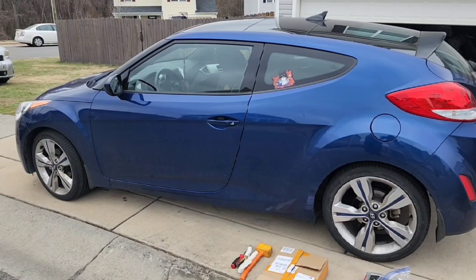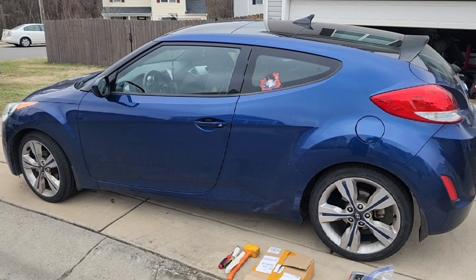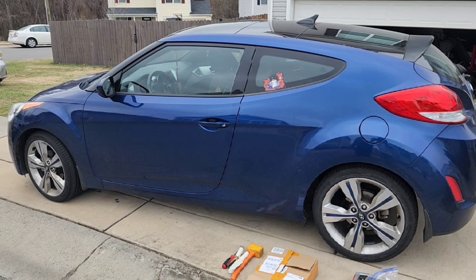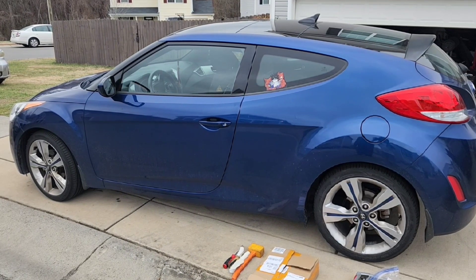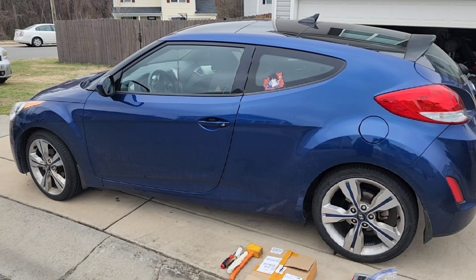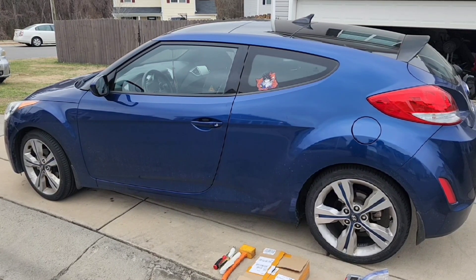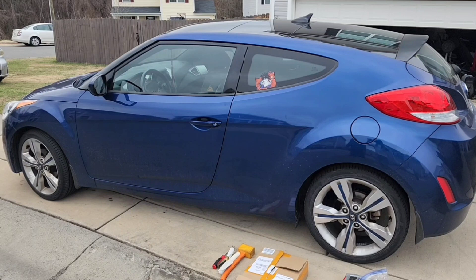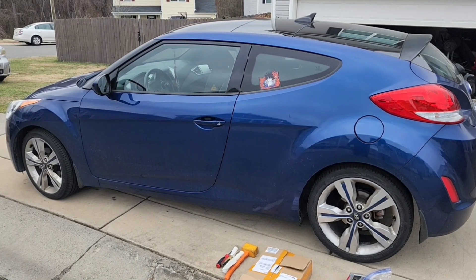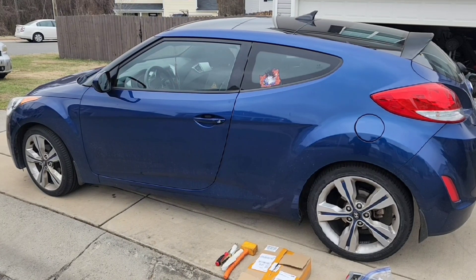All right guys, this right here is a 2017 Honda Veloster. We had a problem with the window — it got stuck down in the down position and we had to remove the window regulator. We pulled the window regulator out already, and I'm sorry I wasn't able to record that portion, but this will kind of be the same. I'll still walk you through how to take it out. So we're going to start with taking the door panel off.